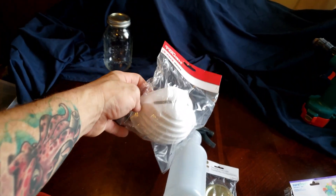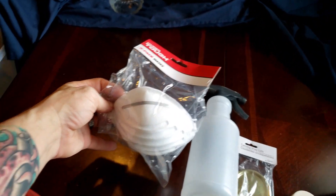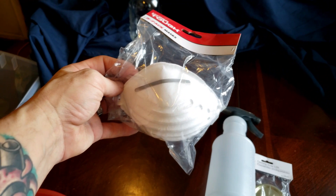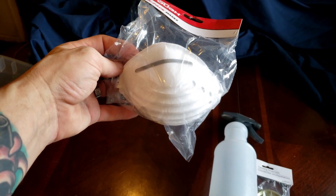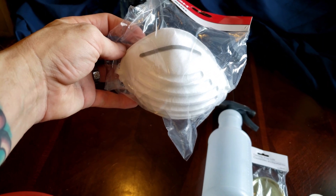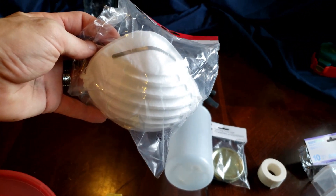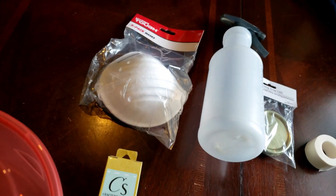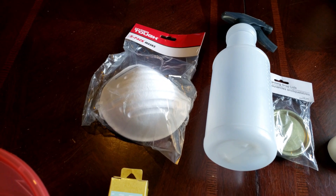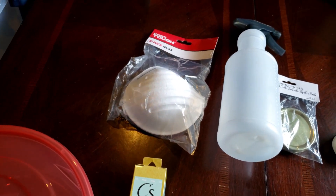Dust masks are completely underrated and not talked about very much when it comes to mushrooms. You're a gigantic ball of non-sterile everything, and your mouth and sinuses are probably some of the worst places on your whole body. When you're working with mushrooms, you don't want to breathe directly onto anything — a dust mask can really help with this.